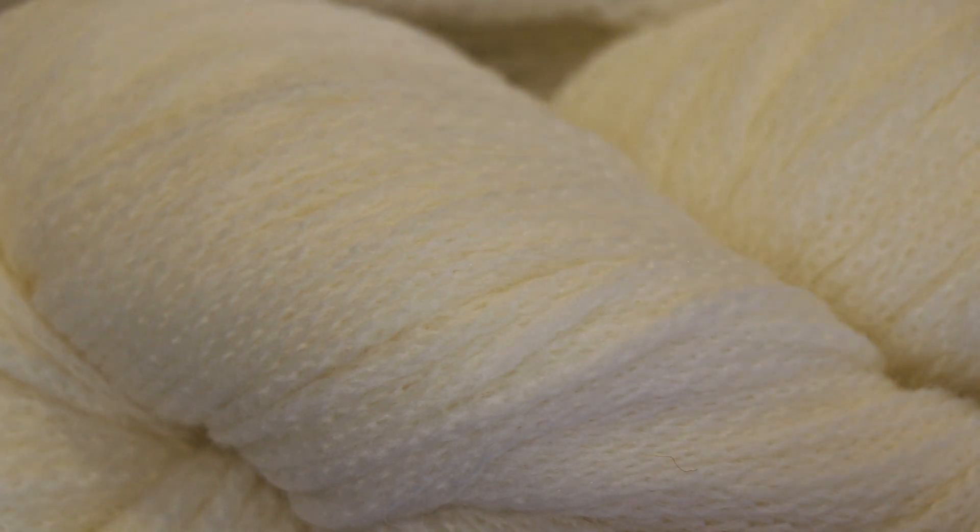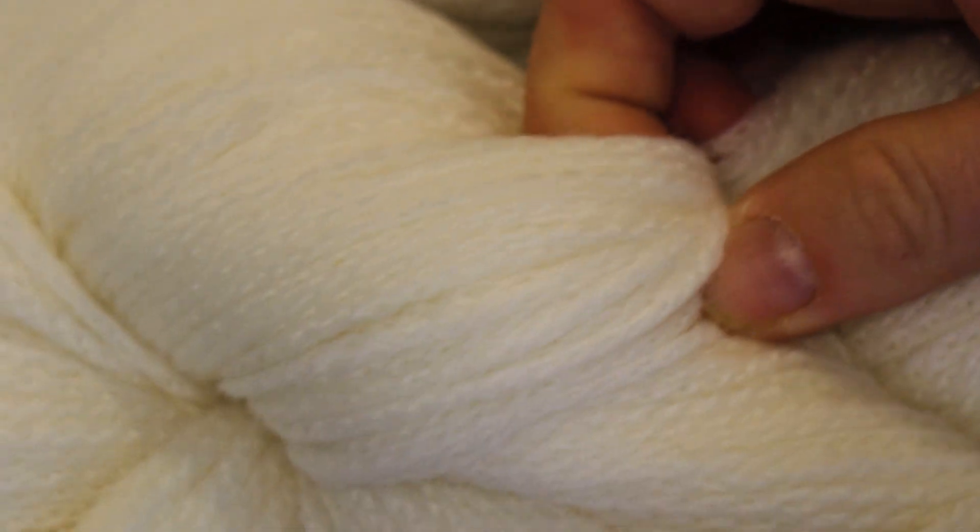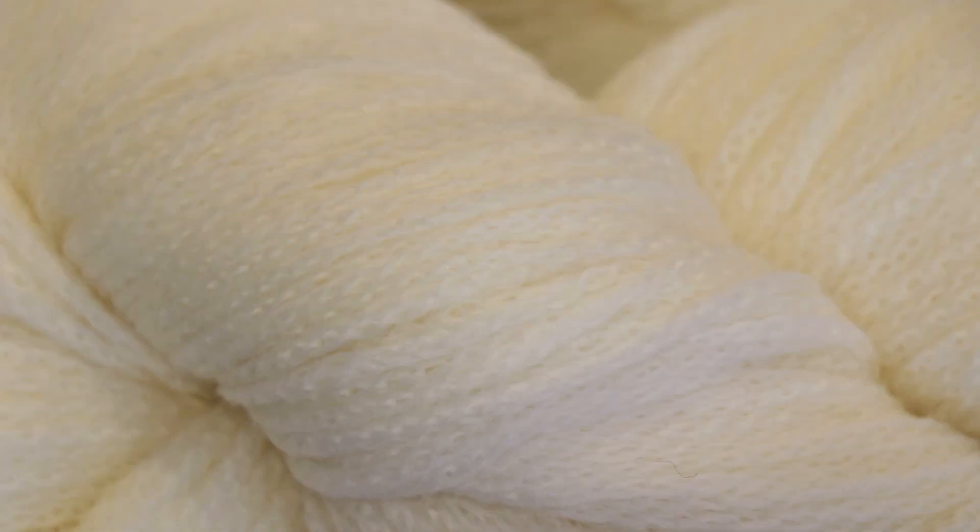Hi everyone, I am Rebecca from ChemKnits, and today we are going to dye a fun chain ply yarn. This yarn is the Vitilana Ascendance yarn in limestone from KnitCrate. It is a sport weight yarn that is 100% Peruvian Highland wool.